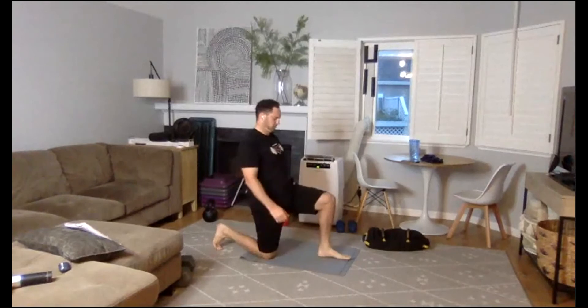Last exercise coming up — we have the tricep kickback. Remember, if you have the Swiss ball, that's ideal. I'm using a kettlebell. Hips are up, glutes are squeezed. Halfway. Right after this 10-second breather, we're going right into round two, starting with those renegade rows. We'll be in that push-up position. Three, two, one.